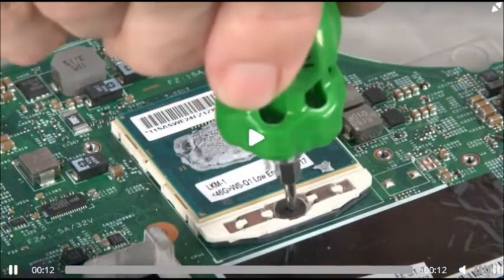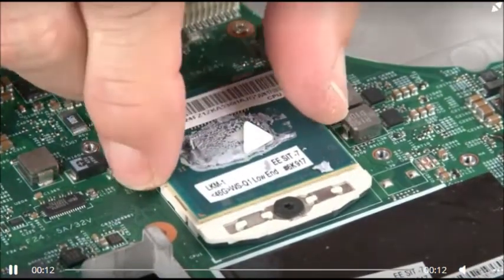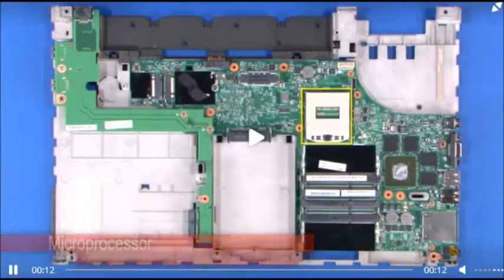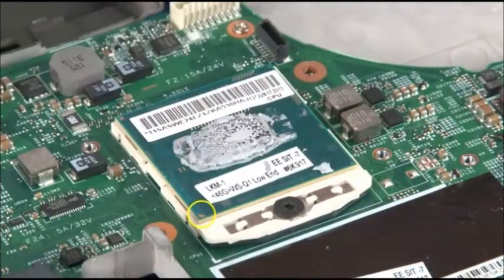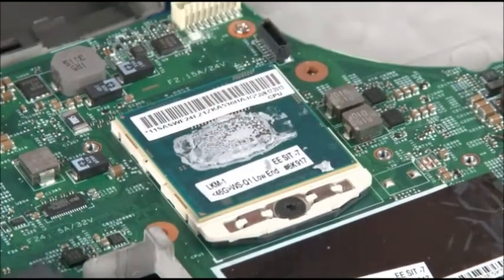Rotate the Torx locking screw counterclockwise to release the microprocessor. Carefully lift the microprocessor from the socket. Lower the microprocessor into the socket using the arrow for alignment. Rotate the Torx locking screw clockwise to secure the microprocessor.